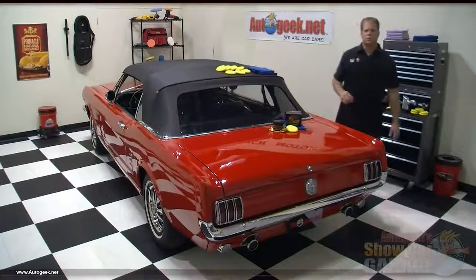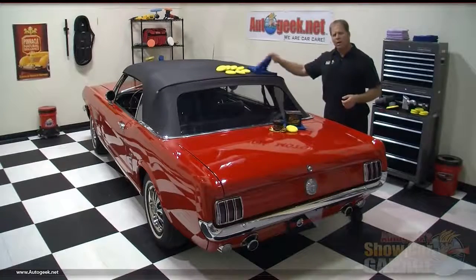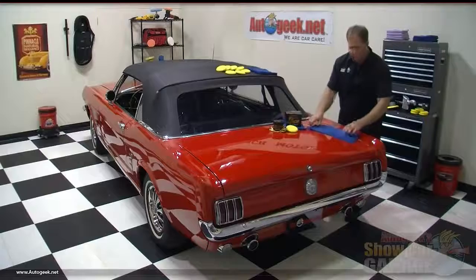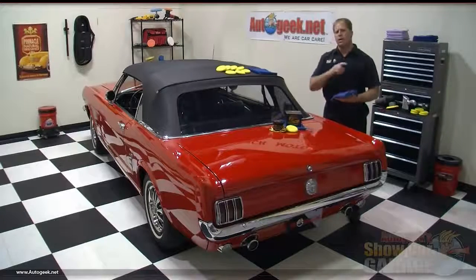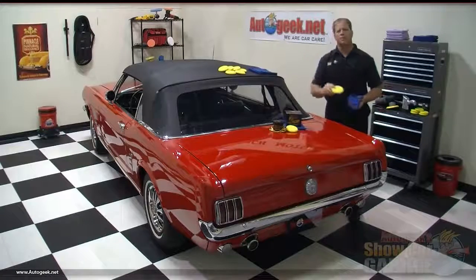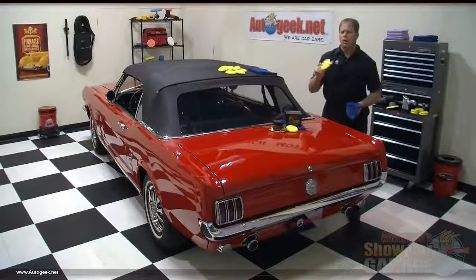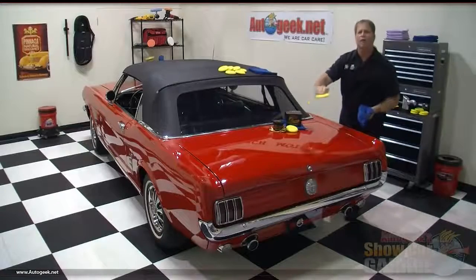Now let's take a look at the tools we'll need. Besides the Pinnacle Sovereign Paste Wax, we'll need a supply of premium quality microfiber polishing towels and a few clean soft foam applicator pads. Because microfiber polishing towels have become the new buzzword in the industry, there are a lot of substandard microfiber towels on the market, but here at AutoGeek.net all of our microfibers are top quality. The soft foam applicator pads will make it easy to get the wax out of the jar, and their open-cell foam structure will hold ample wax and release it as you move the pad over the surface.